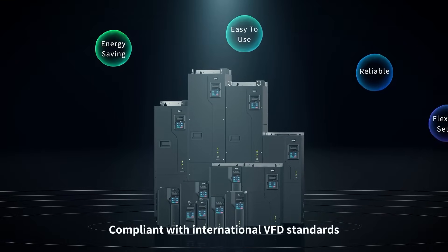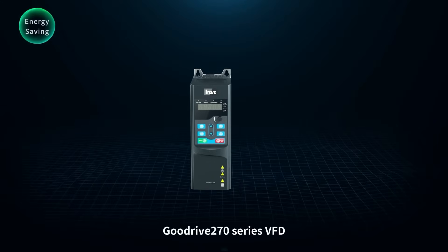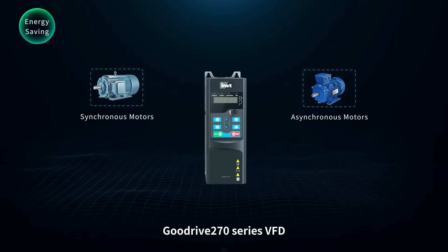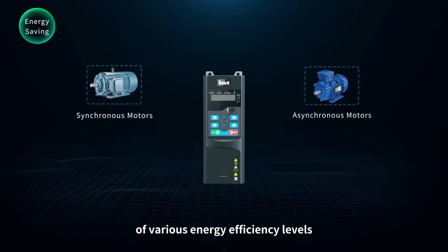The GoodDrive 270 series VFD can drive permanent magnet synchronous motors of various energy efficiency levels.